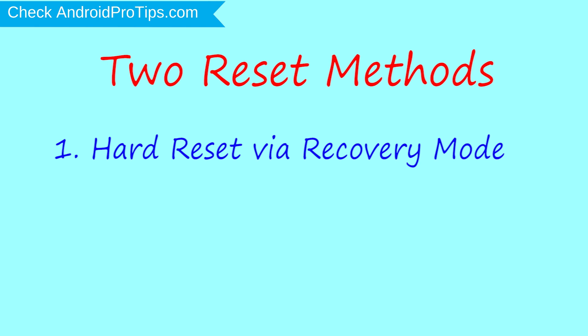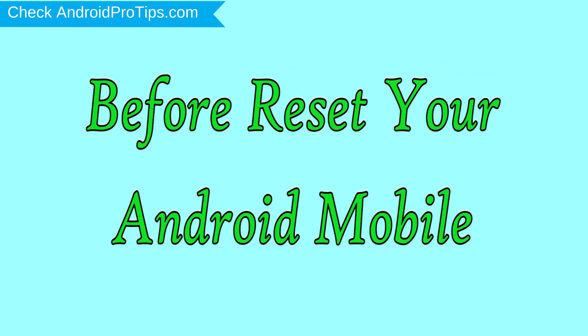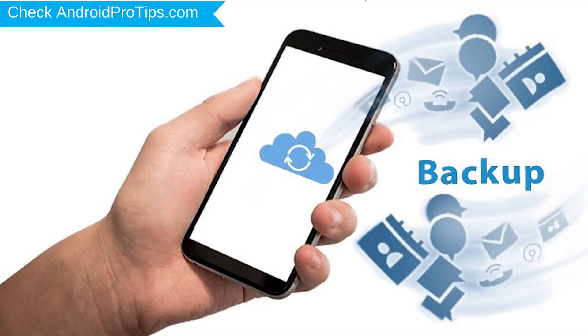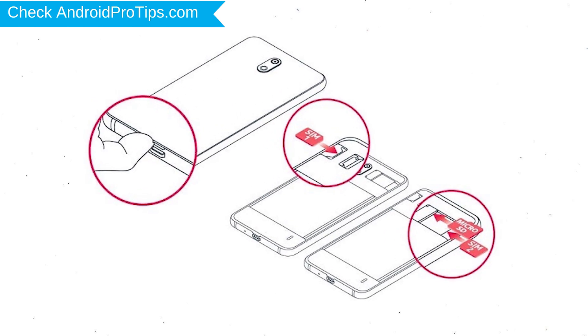The first method is hard reset by recovery mode. The second method is reset with Google Find My Device. Before resetting your mobile, charge your mobile if the battery is less than 50%. You need to make sure that the data on your device is backed up so you do not lose valuable photos or documents. Reset will delete all your mobile data, so back up all important data.